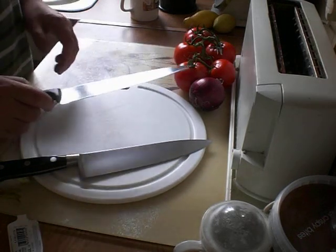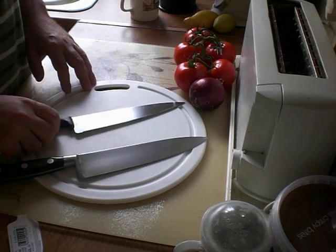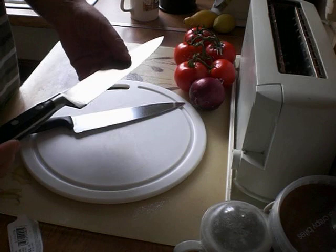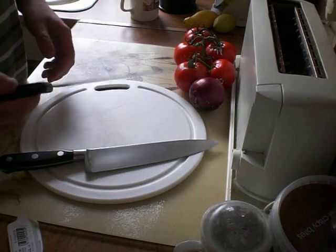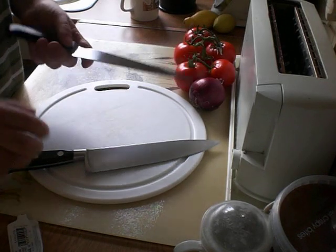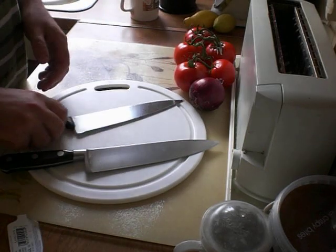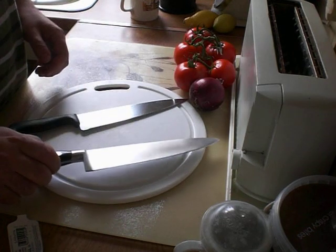I'm obviously not going to cut myself, but I'm going to look at maybe why blunt knives might be less safe than sharp knives. So I've got a very sharp kitchen knife here, a Sabatier, and I've got an ordinary cheapy kitchen knife. That's not a bad knife, but it's not sharp. This one I sharpened this morning and it's very sharp, so I'm not going to even put my finger on the blade.